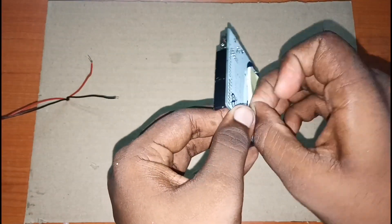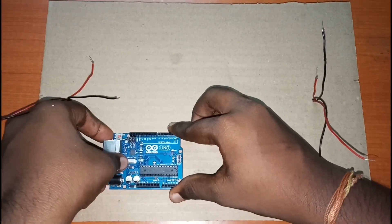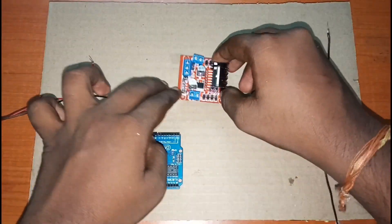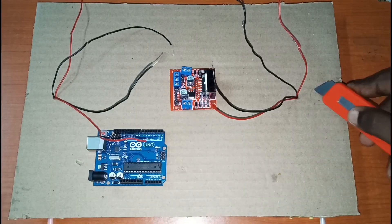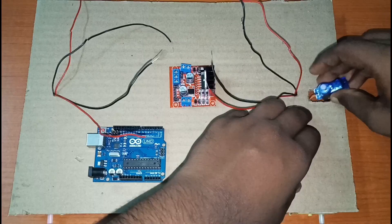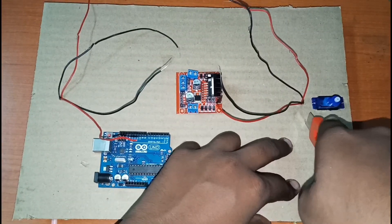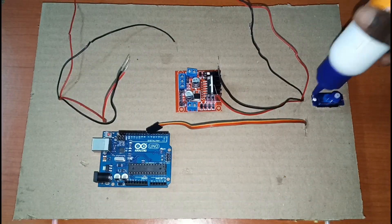Then we'll stick the Arduino Uno onto the board and also stick the motor driver. Then we'll cut a small piece of cardboard so that we can fix the servo motor on the front side. We'll also make a small cut to route the servo motor wires to the front side of the board, and then stick it with glue.